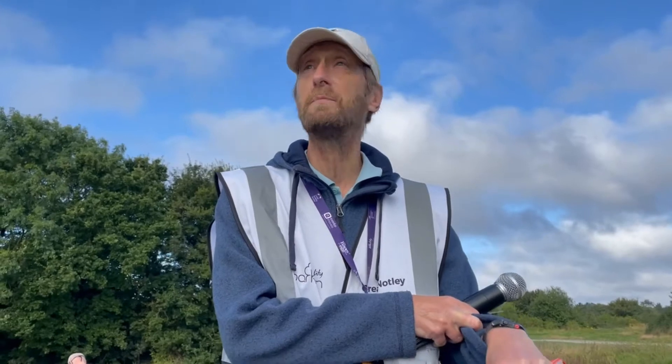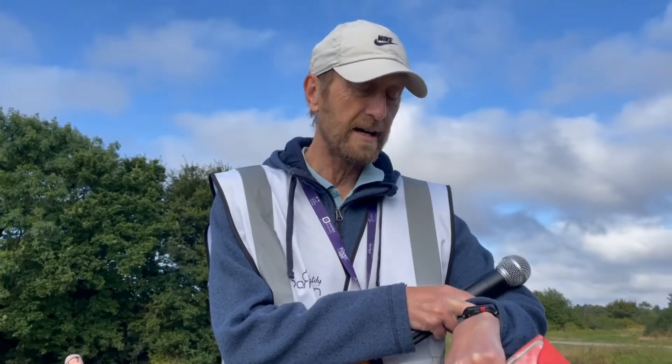I am Chris. I think I'm the RD today. We're at Great Notley parkrun. It's 8:53pm and I'm just about to do the briefing. Awesome!